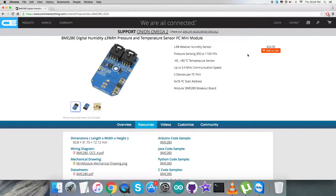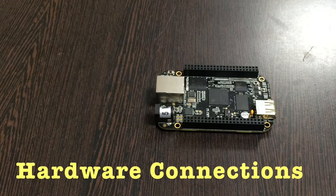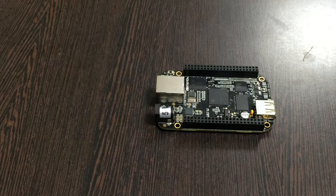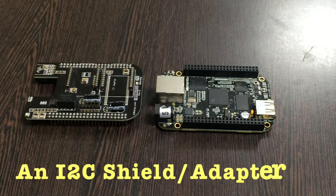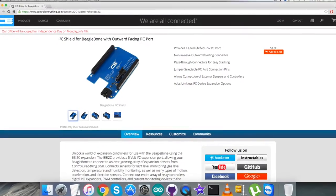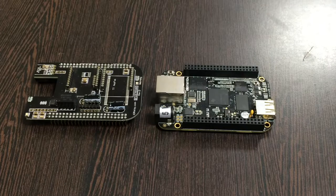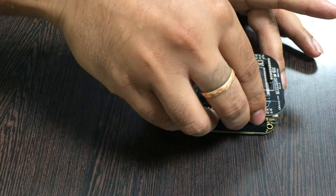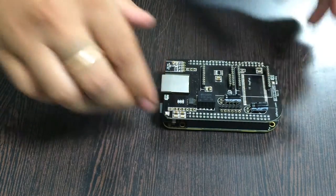Now let's look at the hardware connections we need to set up. The first thing we require is the BeagleBone Black, which you can see on my screen. This here is an I2C shield for the BeagleBone Black, available on controleverything.com. We use this shield to make connections easier with I2C devices. Gently place the I2C shield over the BeagleBone Black to make the connection.